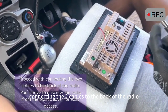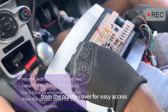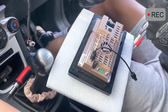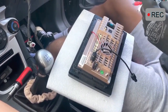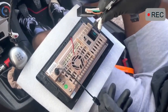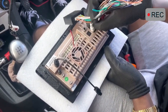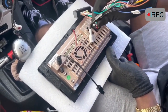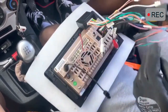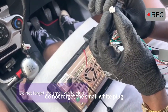Proceed with connecting the two cables to the back of the radio. You'll have to unscrew the radio from the plastic cover for easy access. Do not forget the small white plug.